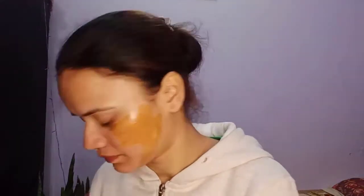A charcoal mask works in a similar way and also gives good results. This is a very good pack. After removing it, you can see the blackheads have come out — you can wash the face to clean away any remaining blackheads.